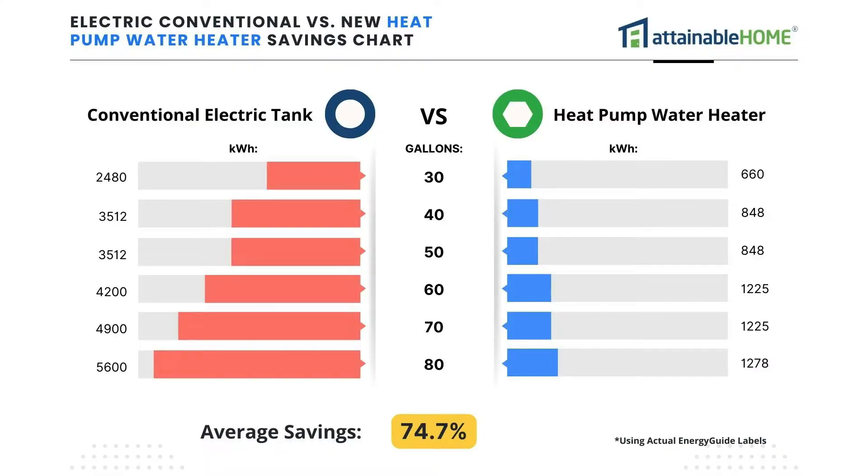Let's jump into the energy savings. I made a couple of charts to visually show you the actual savings numbers. I went on the big box stores — Lowe's and Home Depot — and took the energy guide label for each, both the regular conventional one and the heat pump or hybrid version. The chart shows kilowatt hour usage per year by tank size from 30 to 80 gallons. Taking the average savings across all sizes, you're going to save about 75% energy when comparing the heat pump model to the typical conventional tank.